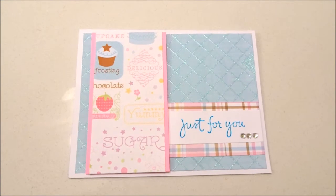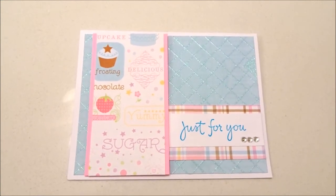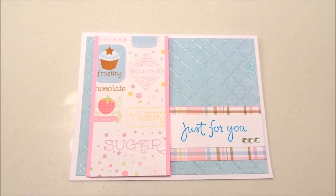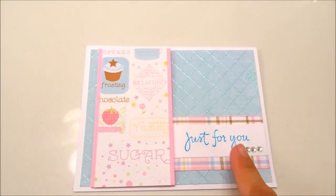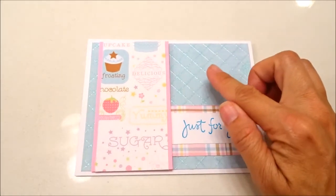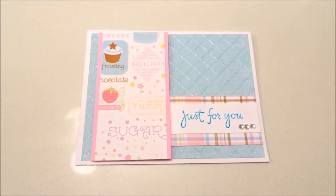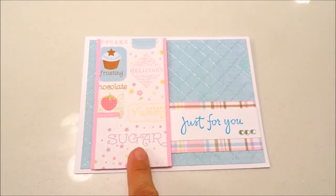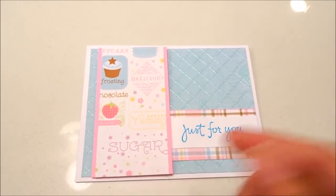Today we are going to be making a birthday card. This is the card we are going to be making — it's a birthday card with cupcakes and really cute little designs on the paper. It says 'just for you' and it has some really cute jewels on it. The paper here is textured and it is really awesome. I used some foam squares under this to bump it up just a little bit.